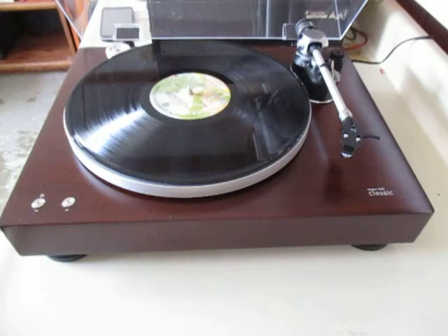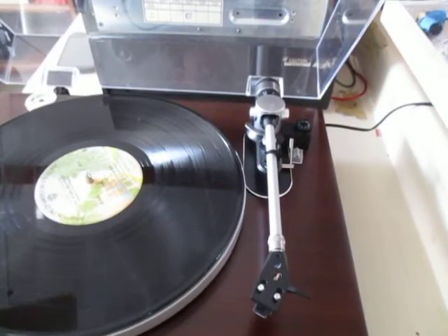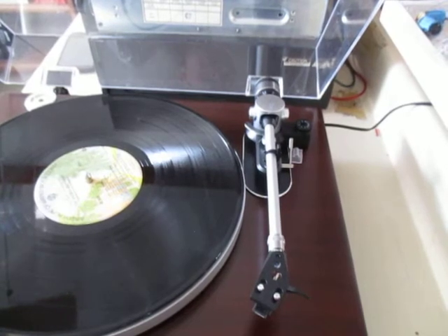I've been playing it for about three weeks now and it works really well. I have the tracking set at 1.7 grams. It came set at 2, but I found I could track it a little bit lighter and that causes a little less wear on the records.